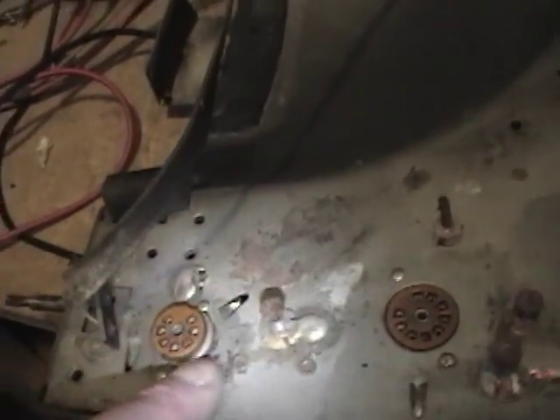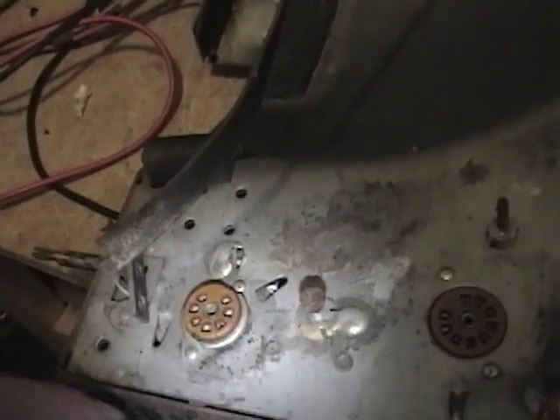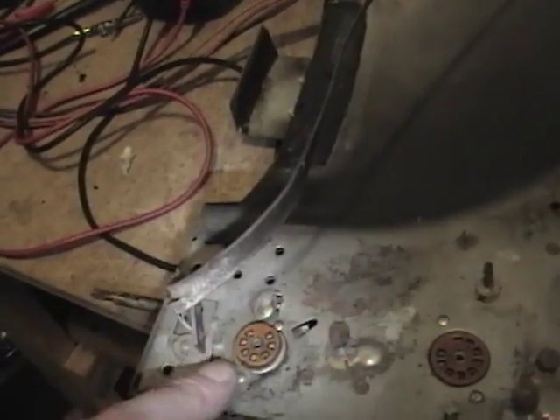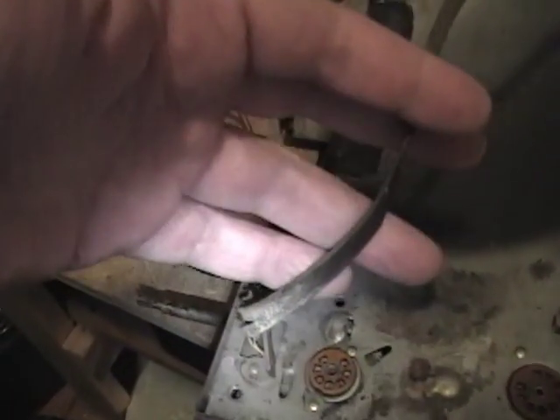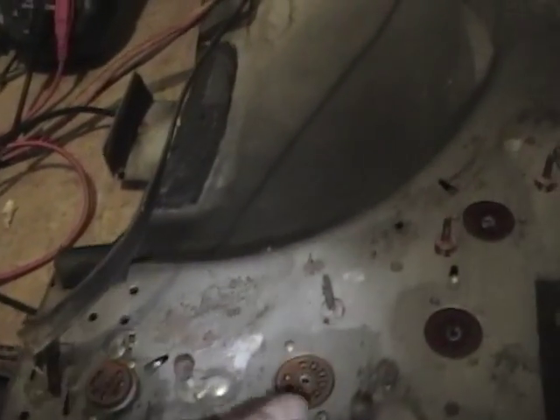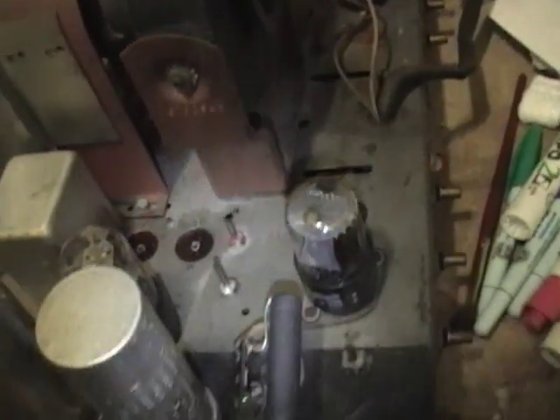On this very first tube it seems it'll be a little bit different than the other sockets - it's raised up a bit with this metal base, so I'm not sure if there was some type of cover that would go over it. It seems like there should be because this is the very first RF stage; here's the antenna input that goes right into this tube, so you'd think you'd want to shield that. I think this is the mixer oscillator tube and I would have expected a shield on that tube as well, but we'll just leave them unshielded for now and see how it goes.